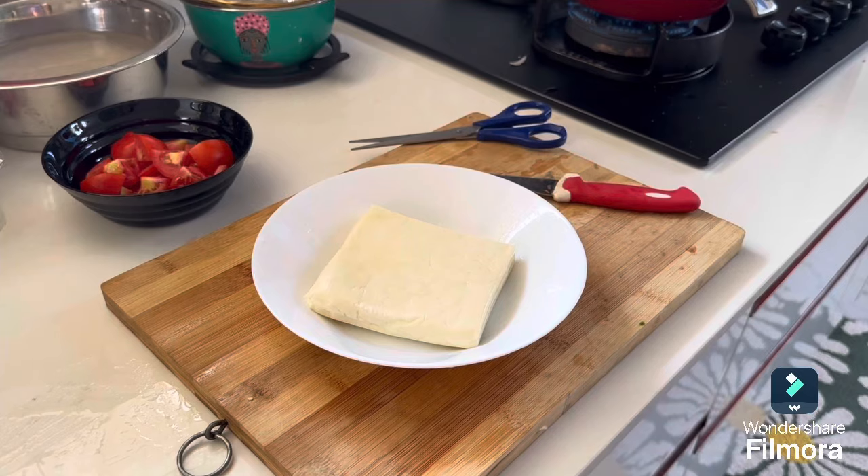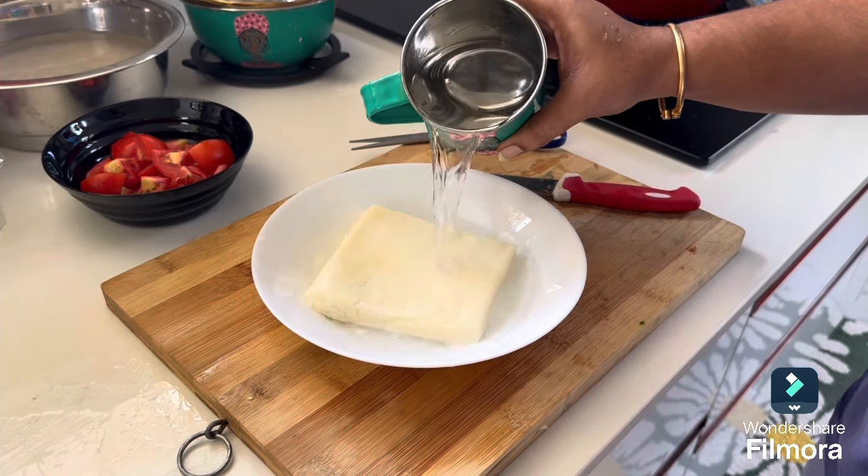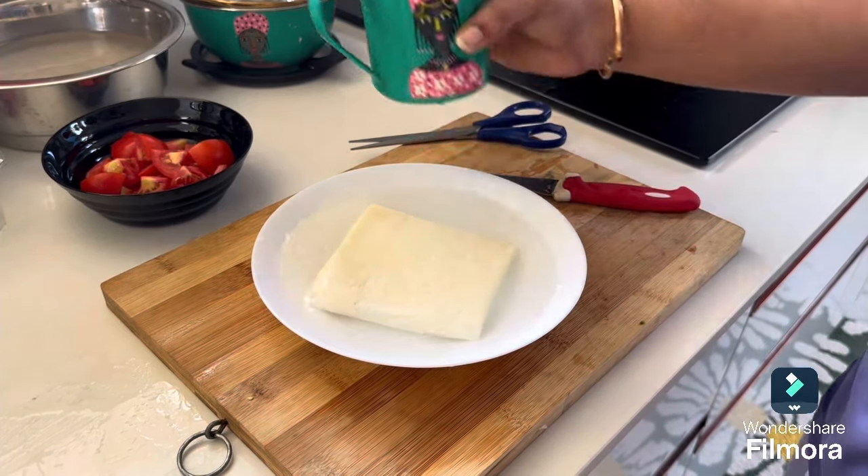So I am going to add some onions and tomatoes.